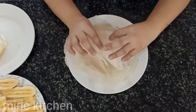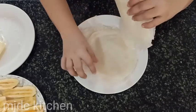Next, separate the spring roll wrapper. Here, I'm just counting it.